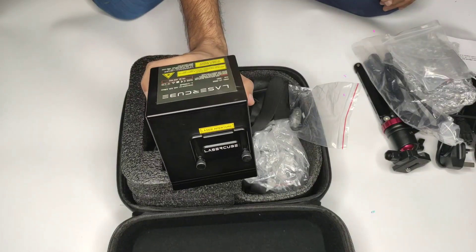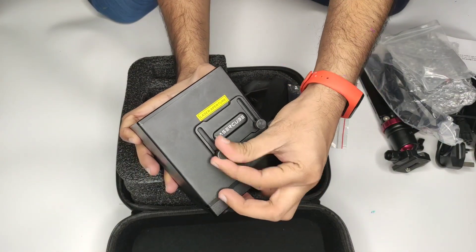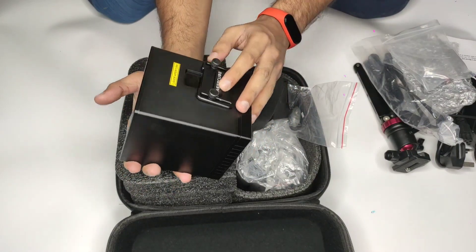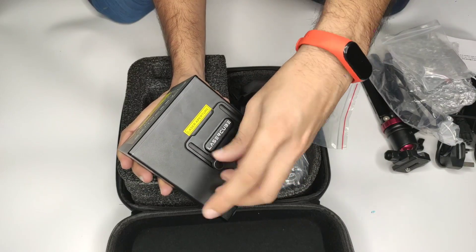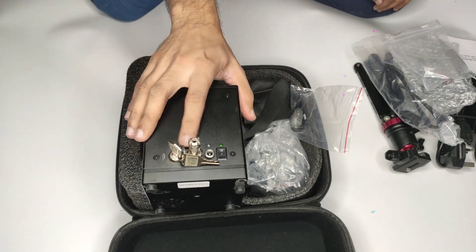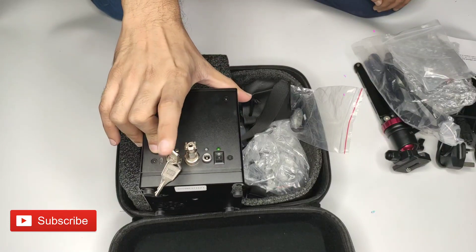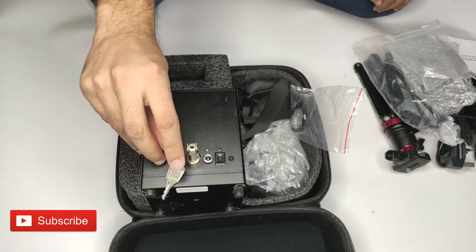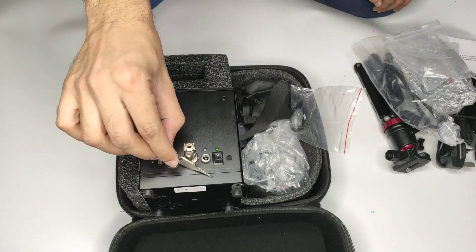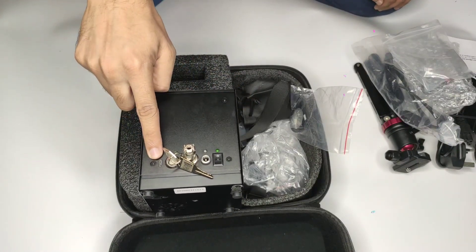The most important thing — it uses only 2 watts of power and runs on 19 volts DC. That is where you get the laser beam from. You can reset it here, and when you start it, it will lock. There is a start lock built in, so you need to start it here — if you don't start it here, it won't work. You also have a USB port so you can connect your phone.